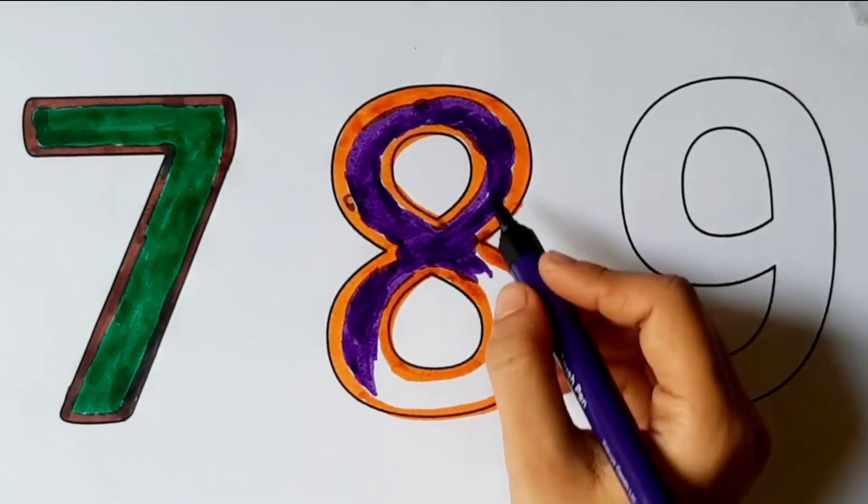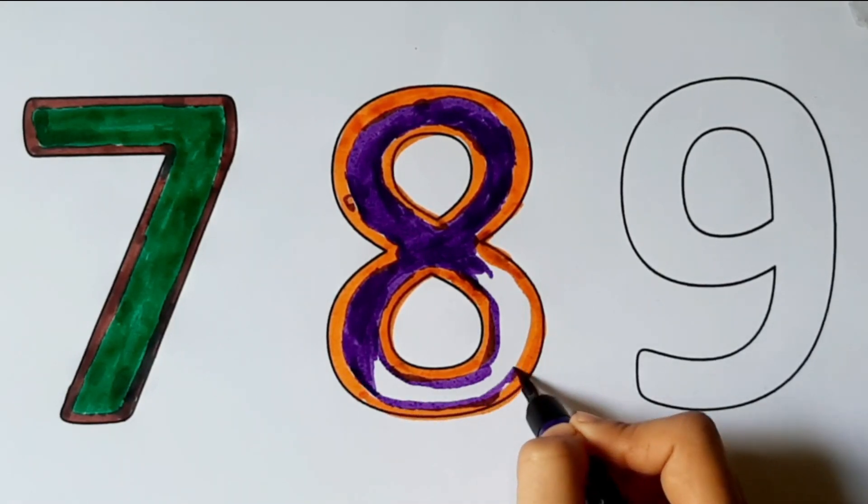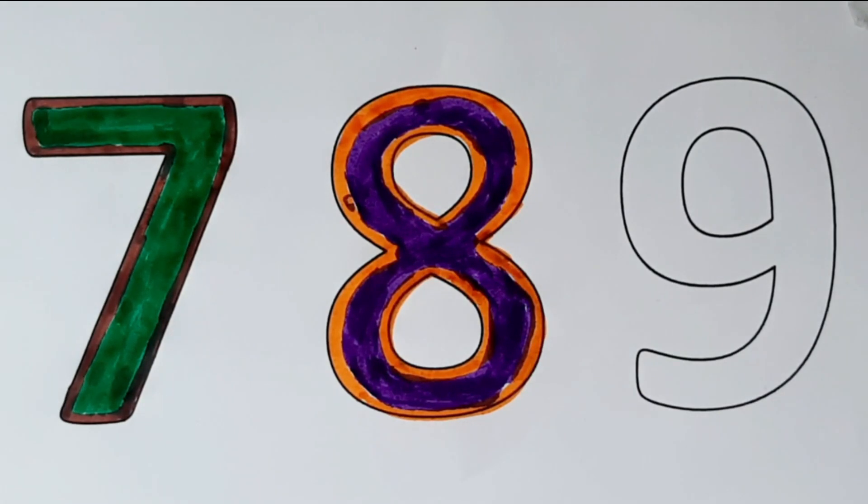Hickory dickory dock, the bee buzzed round the clock. Hickory dickory dock. Tick tock.